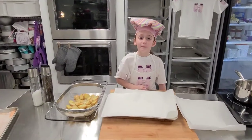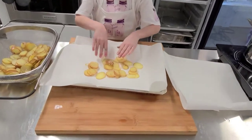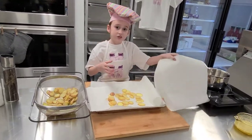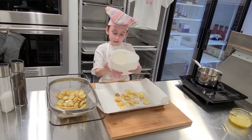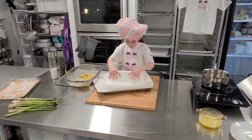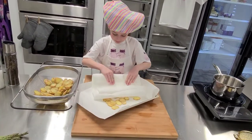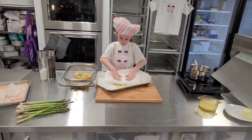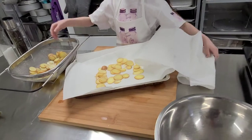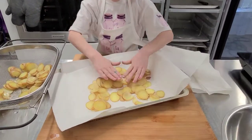Now that our potatoes are strained, we are going to pat them dry. Take a pan and start placing them out like this. The key here is to make sure you get out as much moisture as you can so the butter will stick to the potatoes. Take a paper towel and pat them dry. Then we'll cut them down and crush them. These are very, very cool and thin.